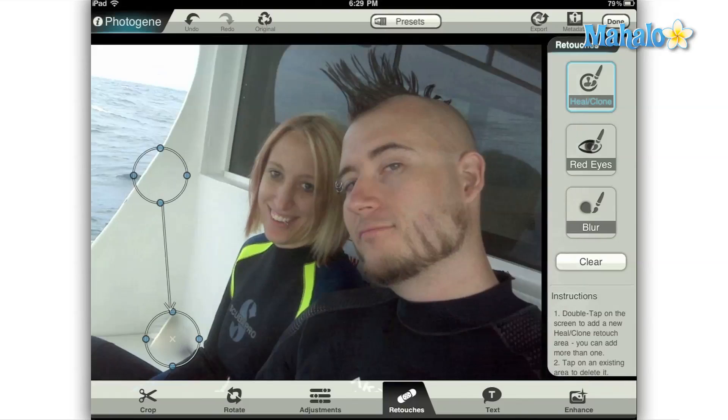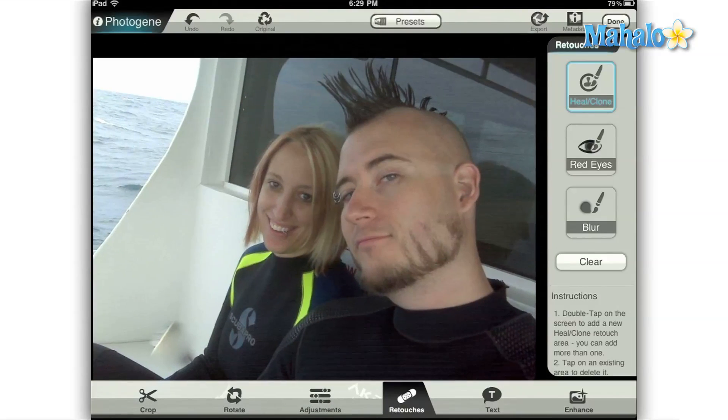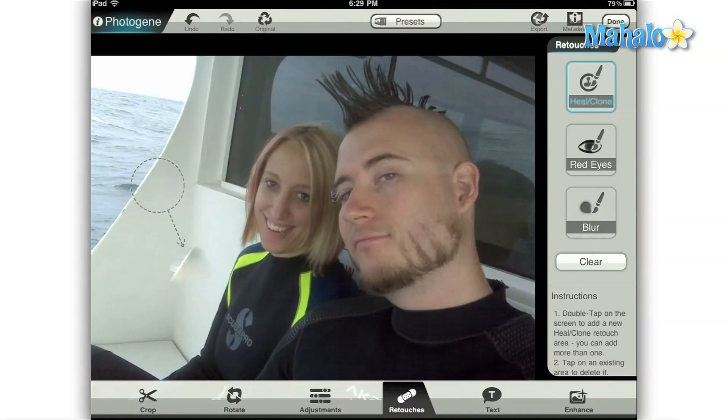First, I'm going to show you how to smooth out coloration on skin such as a blemish, spotting, or in this case our subject has a line across his face from wearing sunglasses. You can adjust the position of the circle by dragging the center of it, and you can also adjust the size of the circle by dragging the circle itself in and out. The tool attempts to replicate the pattern of one area while blending with the colors of another.